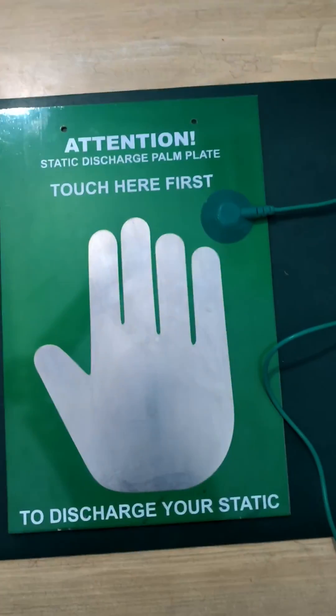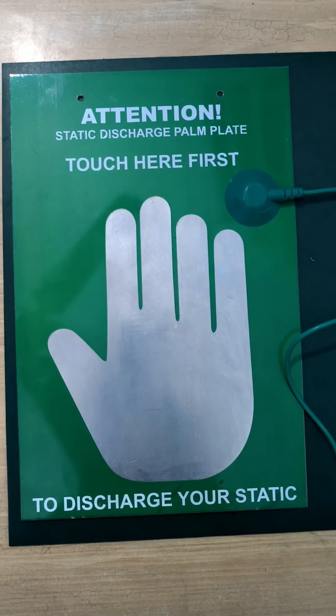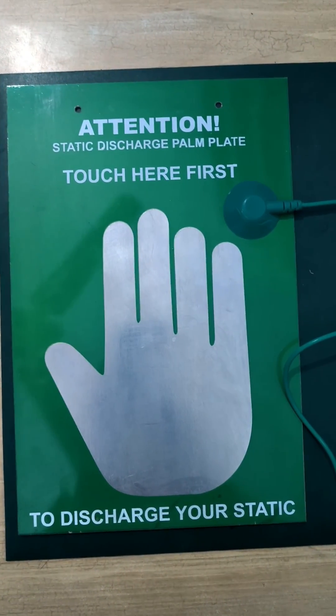Also, the grounding cord carries 1 megaohm resistance, so it is safe to use. Thank you.